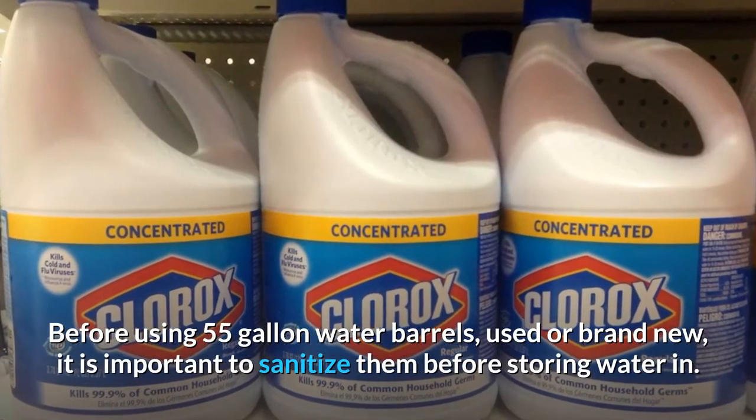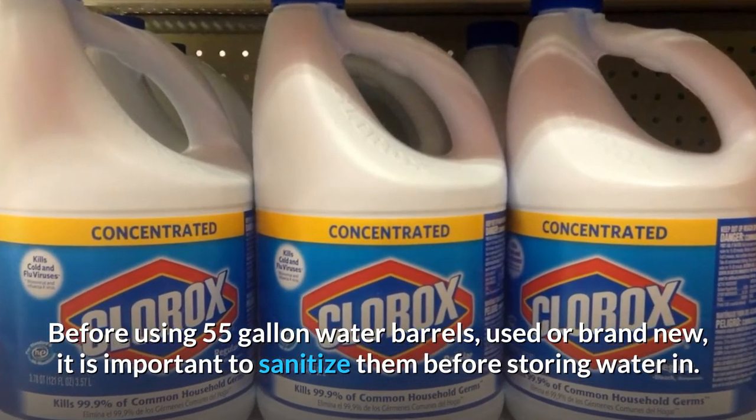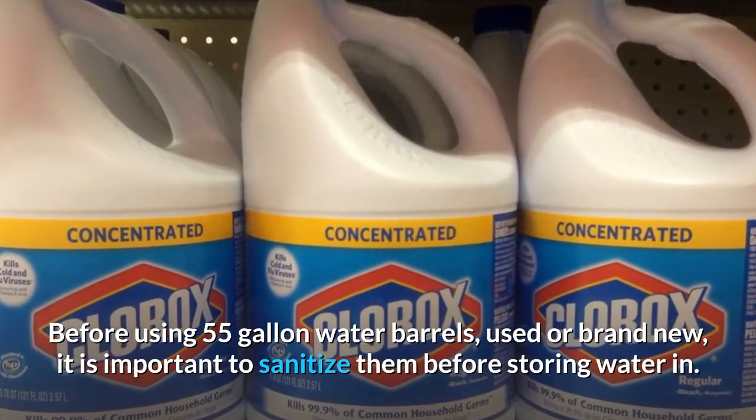Before using 55-gallon water barrels, used or brand new, it is important to sanitize them before storing water in.